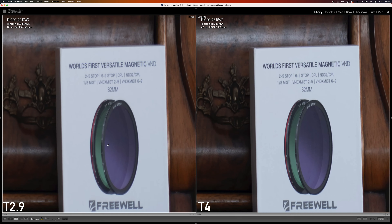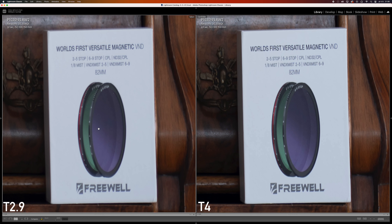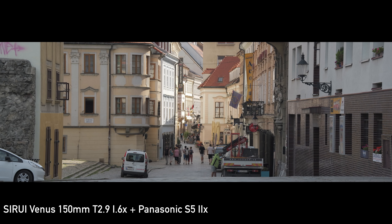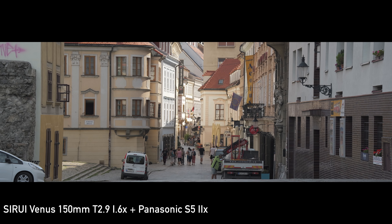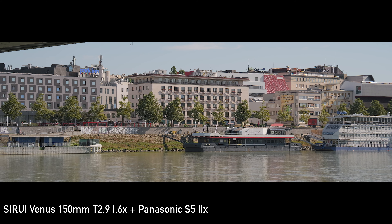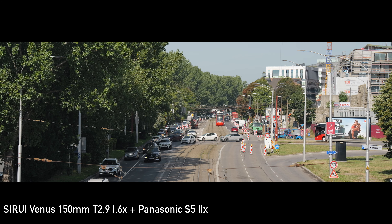The situation in the corners is very similar. The resolution is very good right from T2.9 but the contrast can be a little bit better. It is significantly better at T4 and there is also visible improvement at T5.6 where we can see outstanding image quality in every way. It stays the same at T8 and T11 which doesn't show any sign of diffraction. Overall this is optically the best anamorphic lens that I have tested so far. The only imperfection is slightly lower contrast at T2.9 but that is not much of an issue in video. This lens is definitely good enough for at least 6k.